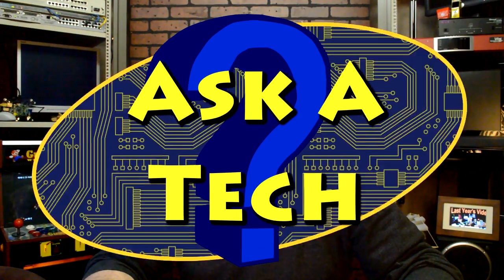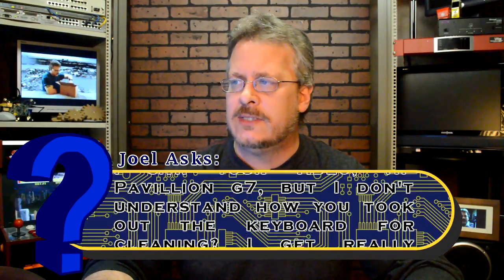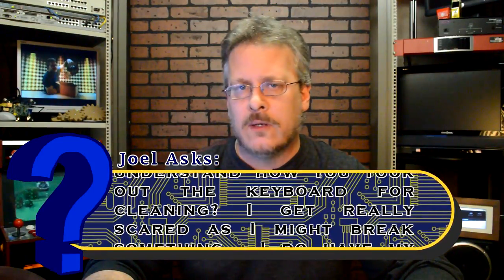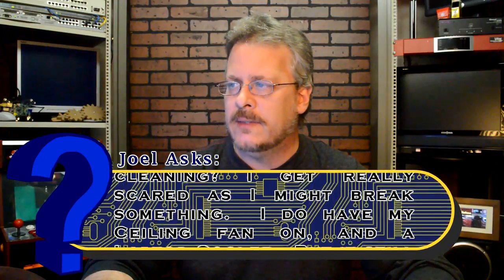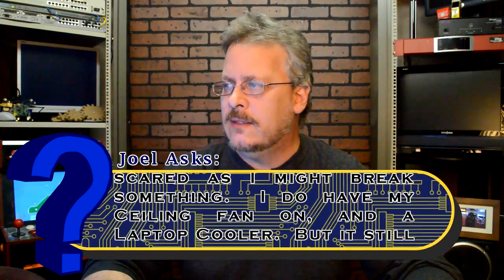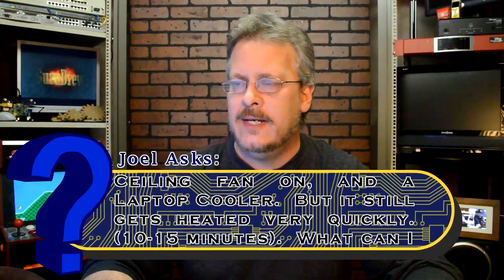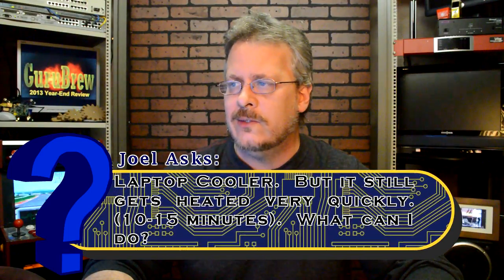This one comes from Joel. It's titled Overheating Fan. He says: I saw your video HP Pavilion G7, but I don't understand how you took out the keyboard for cleaning. I really get scared as I might break something. I do have my ceiling fan on and a laptop cooler, but it still gets heated very quickly within 10 to 15 minutes. What can I do?